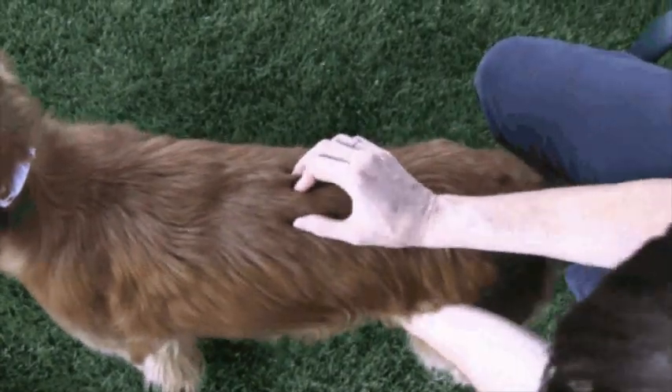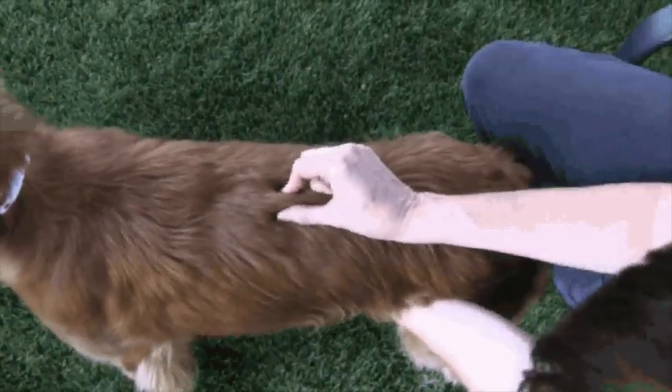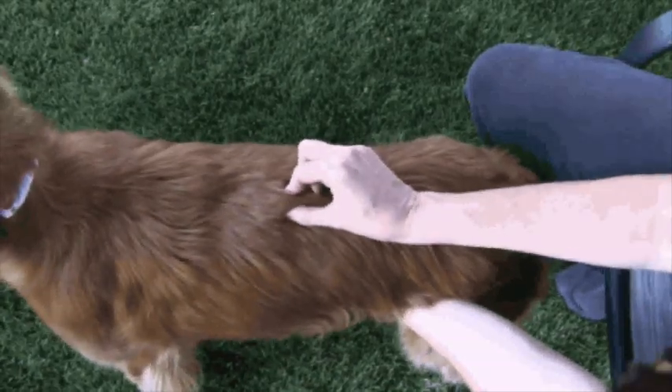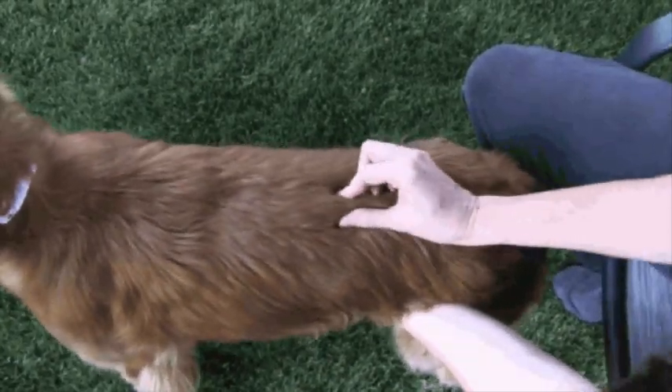We're stuck. It's hard with her panting because it's hot, but can you see how they move now? It wouldn't move before. Do you guys remember that? Yeah. And L3 was already good.